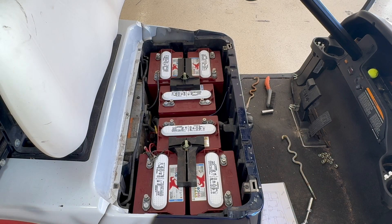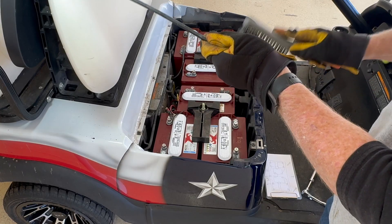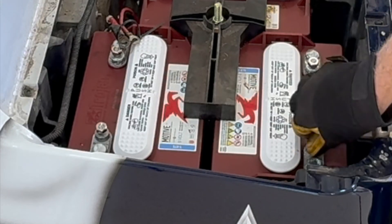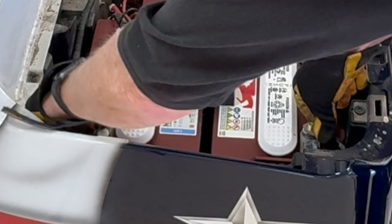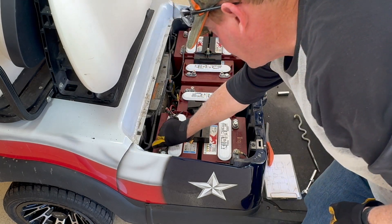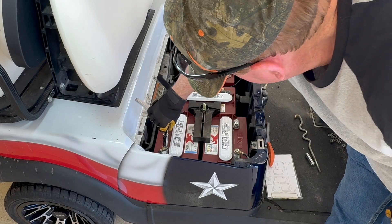Now it's time to wire the batteries up. I laid out my cables so I know which cable goes where. I brushed off these cables with a wire brush and they look fine, so I don't have any problem reusing them. The batteries came with nuts on them, and I also saved the nuts off the old batteries. I'll put these brand new nuts on and repeat that for all the other cables on the floor, then give the terminals a nice snug twist with the 9/16ths socket.